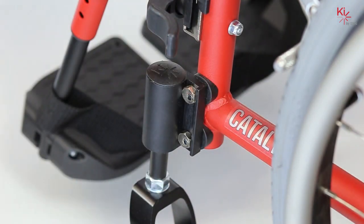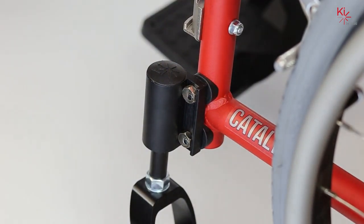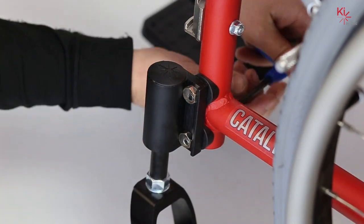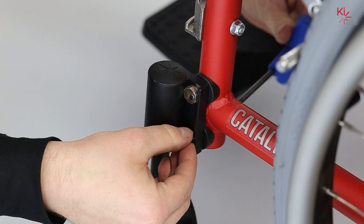The first step is, using your five millimeter Allen key, to loosen the screw on the interior of the front frame until you're able to pull your eccentric nut from the caster housing.